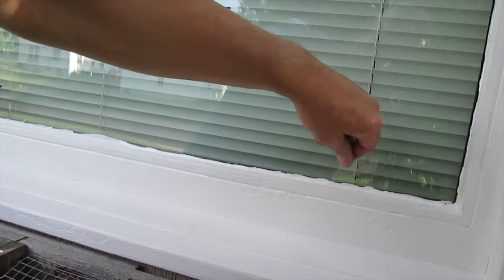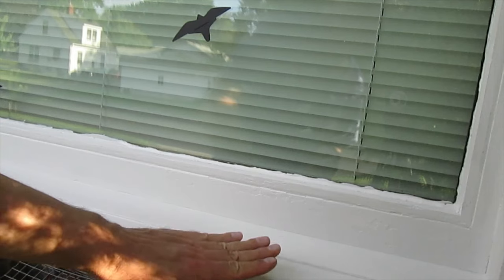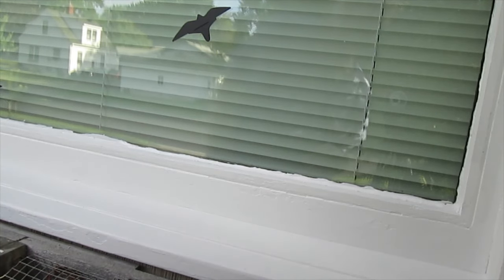When it dries I'm going to take a razor blade and cut where I want it to be, then scrape it off. Some of these products can last — they say up to 25 years. I don't know if that's the case, but it's just something you want to check. It's part of the maintenance of having a house.